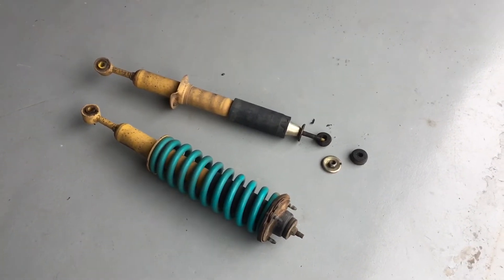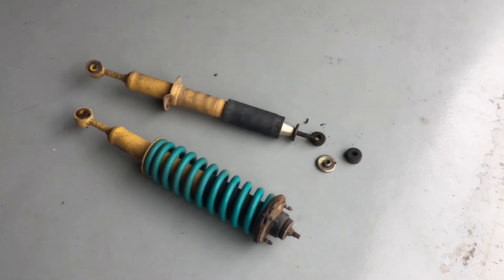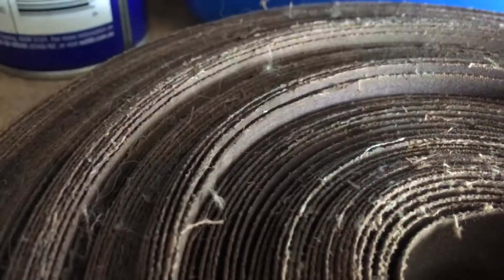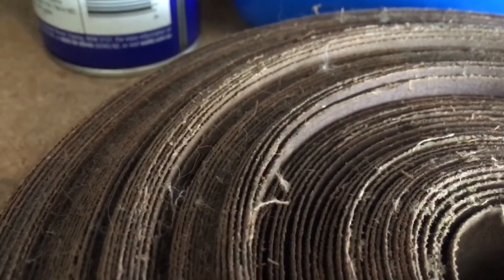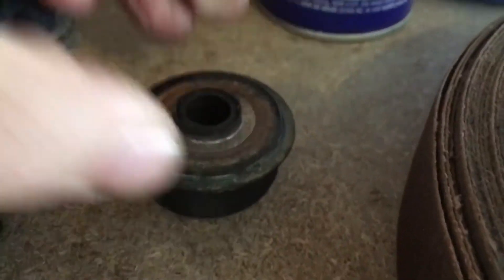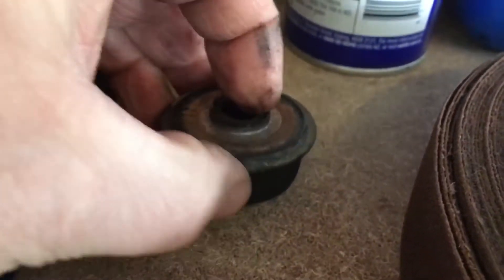I'll take you over to the spare parts bench here — the suspension rubbers and bits and pieces. So here's another old one with a washer on it, just to give you an idea. Normally they come off a bit easier like that. See how there's a lip on there? That's the way the washer goes over the top. So looking at your strut, you've got your thick washer at the bottom, then you put this rubber on with a new washer. This is what a new rubber looks like — that's the difference, how they squash down.